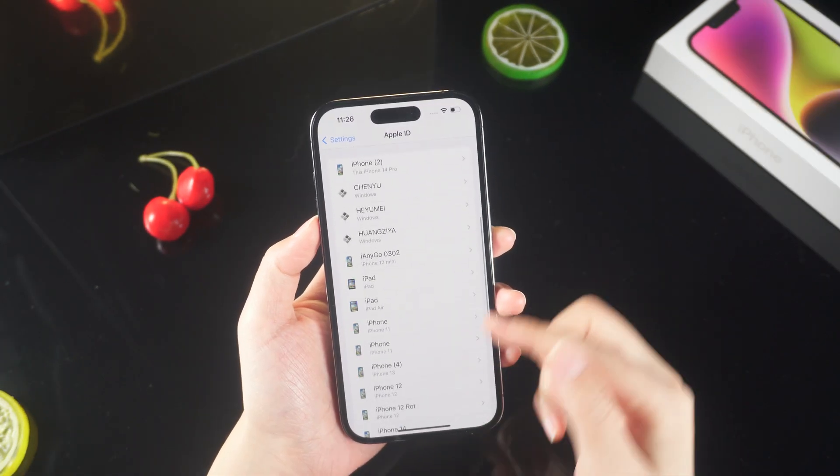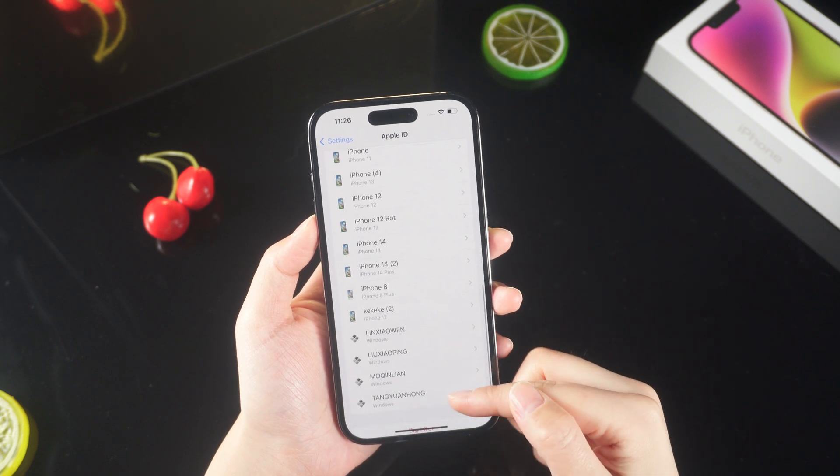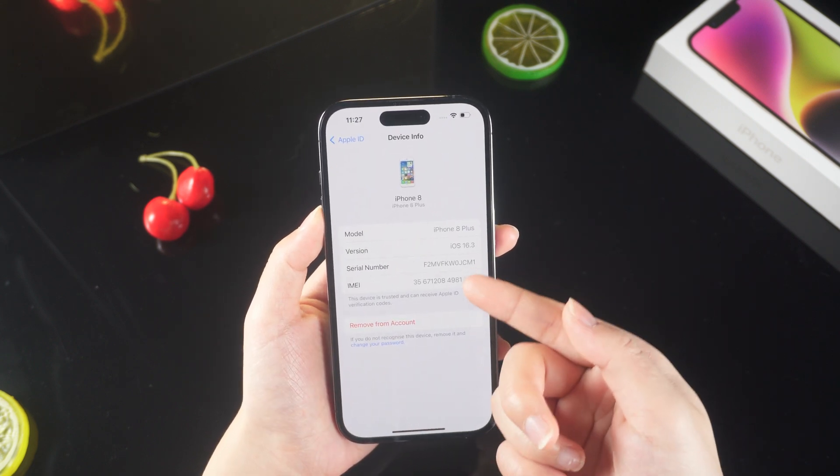Then you can log into your Apple ID on this iPhone 8. If you want to remove this device from the account, you can select it and click Remove from Account.